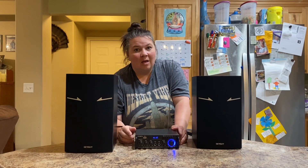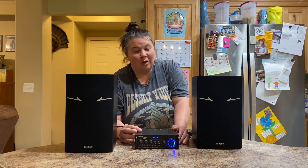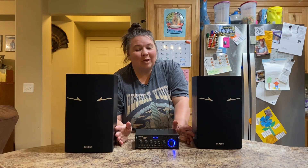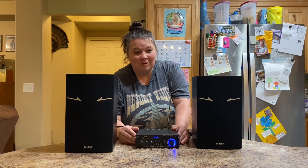It also has a USB port. This is great for listening to music, hooking up and listening to your TV, and you can karaoke with it. There are so many uses for it. Let's turn it on, listen to some music, and see how it works.